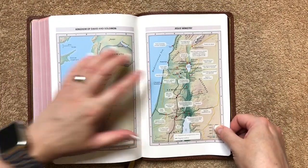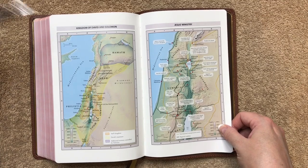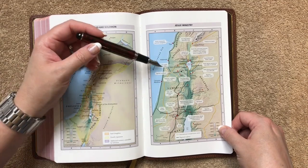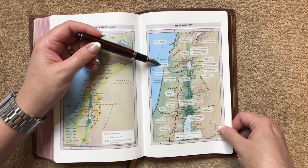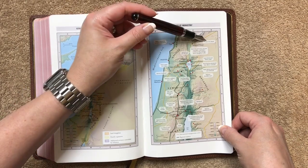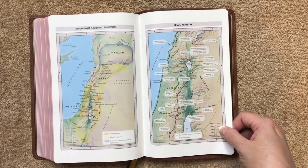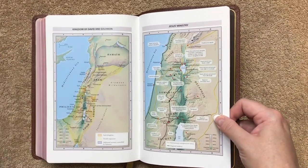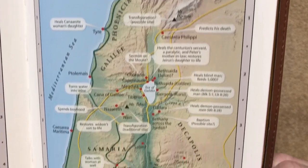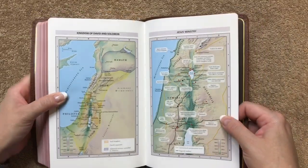In the gutter we can see some stitching — a nicely done sewn binding. The Jesus' Ministry map is really neat because it has text bubbles giving us different locations of where things took place: where he turned water into wine, where the Sermon on the Mount was, where he predicted his death, where he ascended to heaven, and where he was born. So it's really a neat map. I'll pan down so you can see that a little better — I think that one is just really neat.